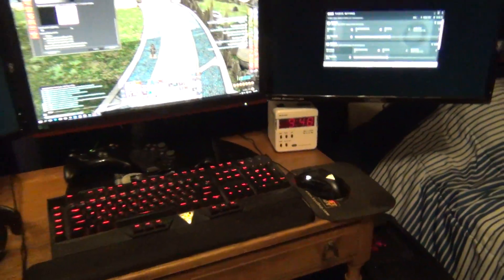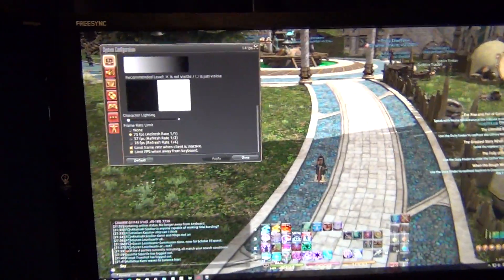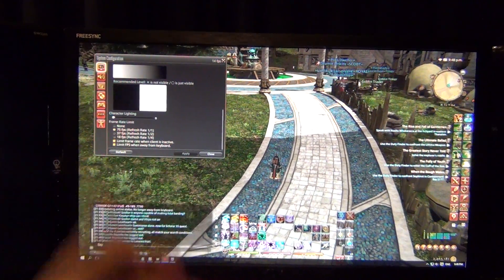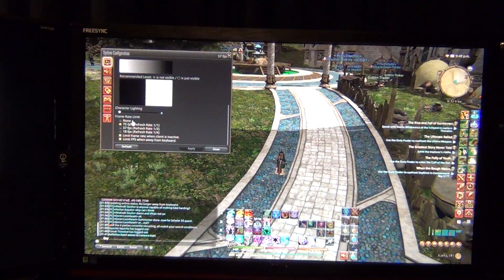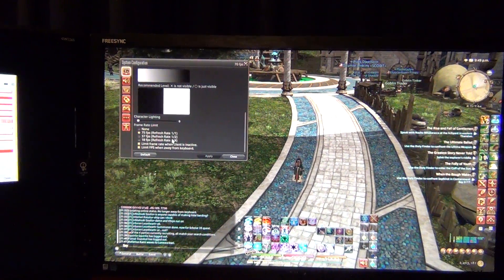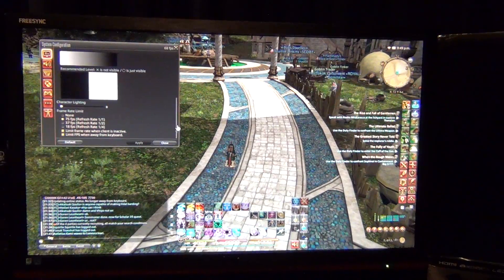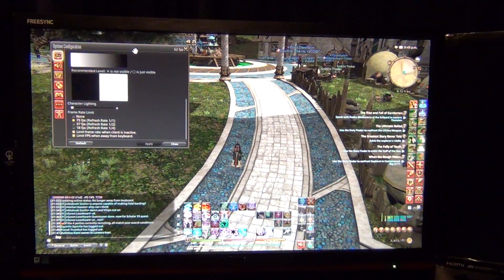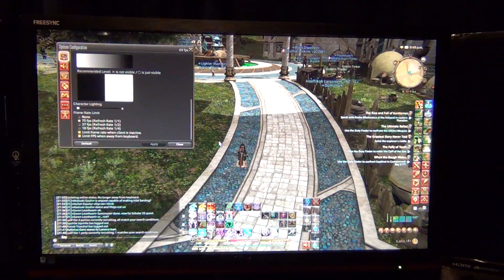I'll probably go to 4K once there are actual 4K graphics cards that can hit 60 fps on a single card, but that's going to be a while. Let's go look at an actual game — this is the RX480 system I showed in the unboxing video. Right now it's running Final Fantasy XIV: Heavensward. FreeSync is actually not on right now. The monitor's refresh rate is 75 Hz, which is pretty nice even if you're not using FreeSync — you get a 75 Hz 22-inch monitor with a very good response time. It's a TN panel.